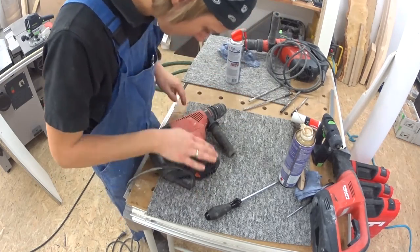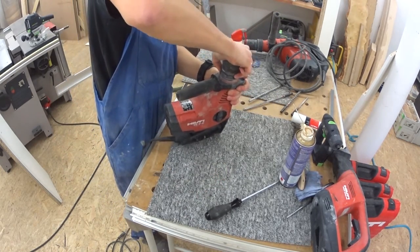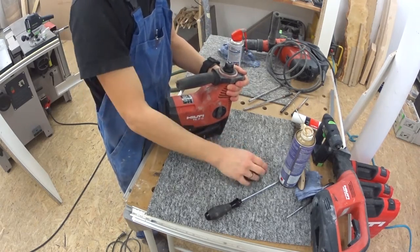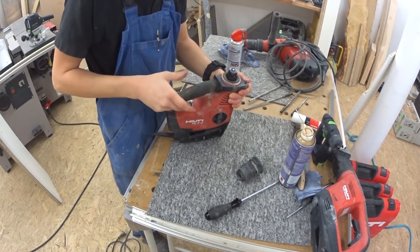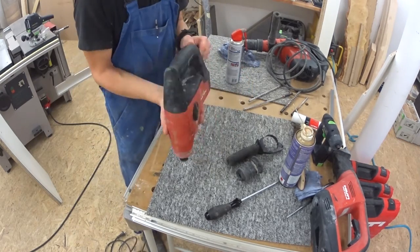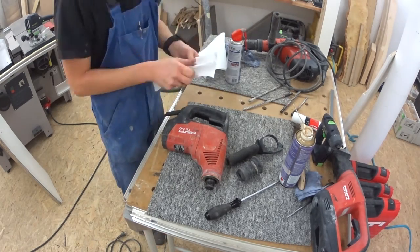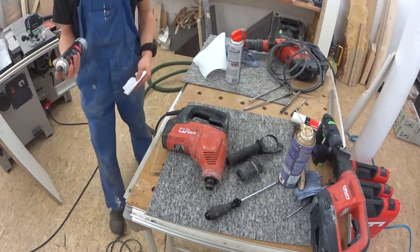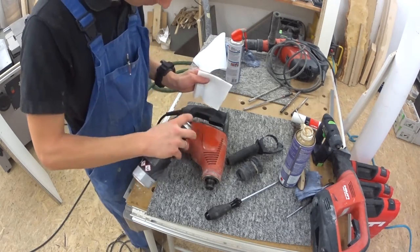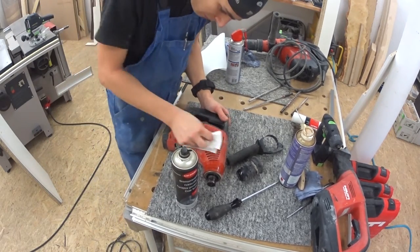I already removed the dust with the blowout gun and compressed air. The next step was to scratch the concrete stains off the body of the machine. Then I removed the drilling chuck and the extra handle to clean up the body first. I took some brake cleaner to rough clean the body and degrease the shaft of the chuck.